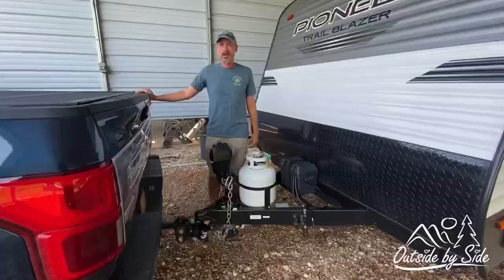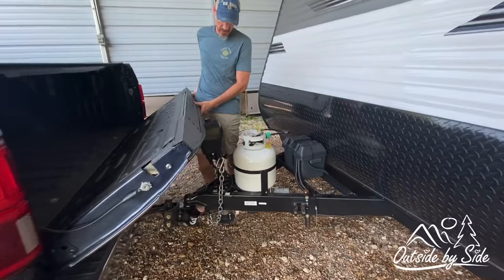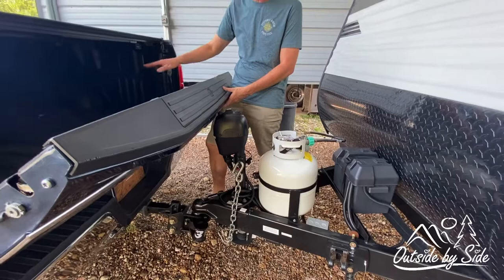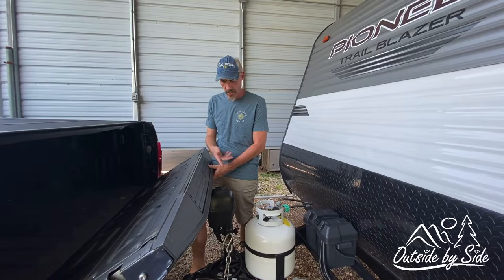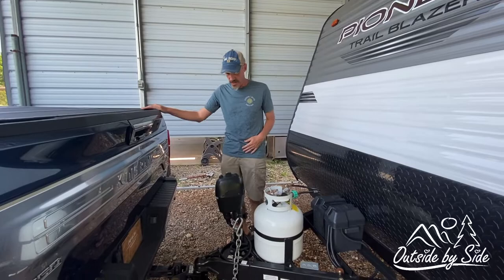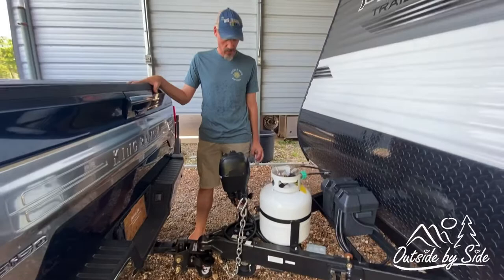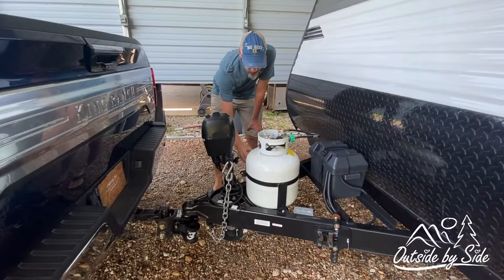Our problem is that we have a pickup truck and we try to open our tailgate and it hits the tongue jack. This is very frustrating because if I need to load or unload the truck or access the bed to get things in or out while we have the trailer hooked up, I have to hold the tailgate and try to pull stuff out. We have a weight distribution hitch which has moved it back even further, but we still can't open our tailgate.